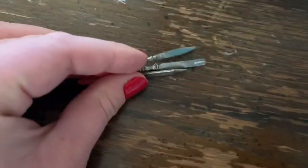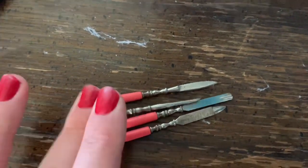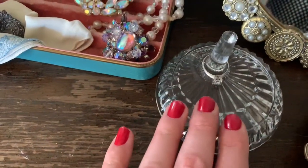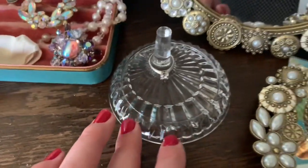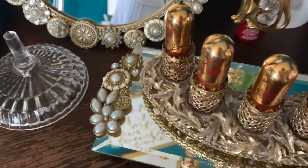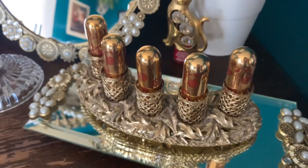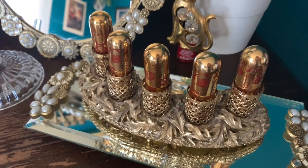These are old little tools to take care of your nails. This is just where I put my rings when I take them off at night. And I have this old lipstick holder filled with all of my Besame lipsticks.